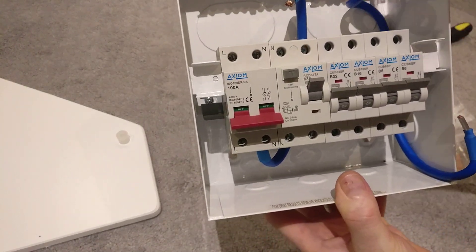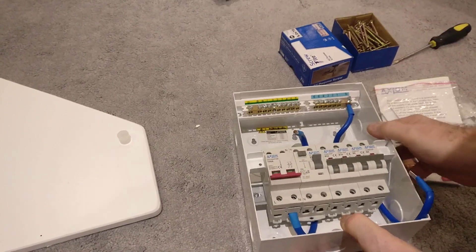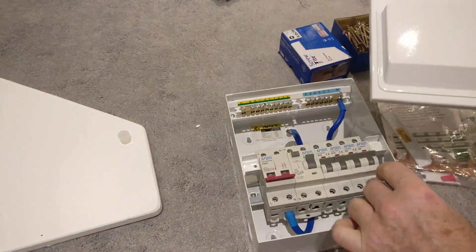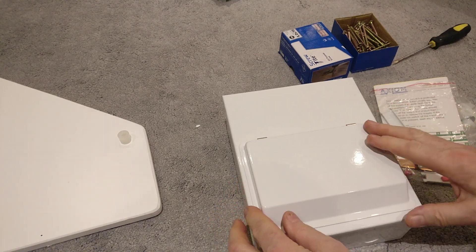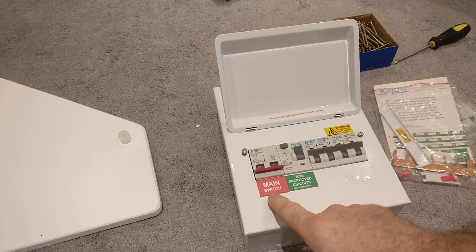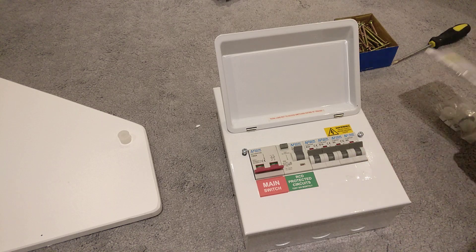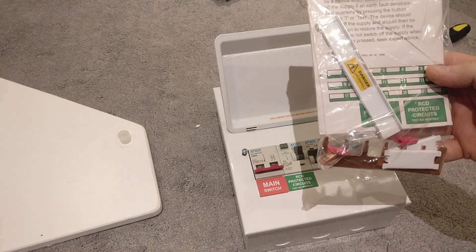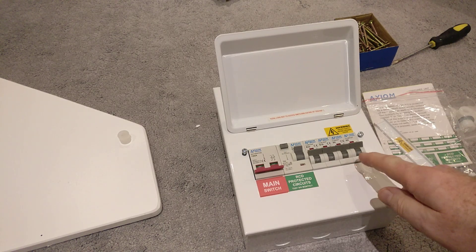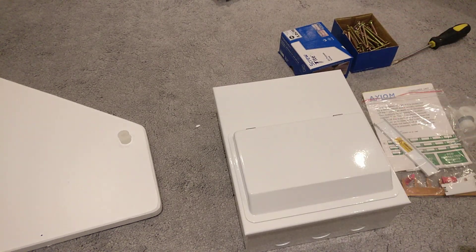So the live will come into the isolation switch, come out the bottom, go to the top of the RCD, and when it comes out the bottom of the RCD it connects via the common copper rail to the bottom of all the MCBs. Each circuit will then come out of its respective MCB going off to the rest of the house. Once that's all wired in, you just put the cover back on — it looks quite neat — and it comes with a range of stickers. I've already put on the main switch and RCD protected circuits labels, and I've got labels for sockets and lighting depending on the rating.